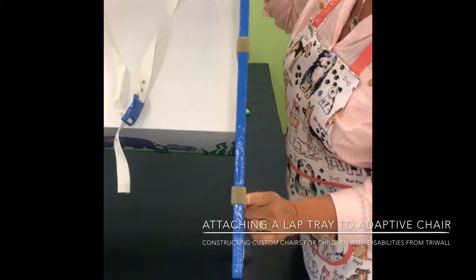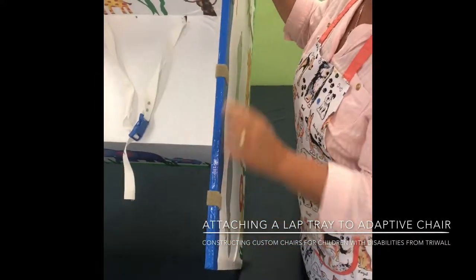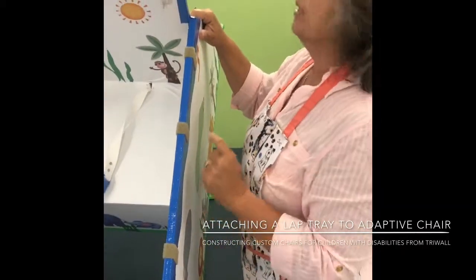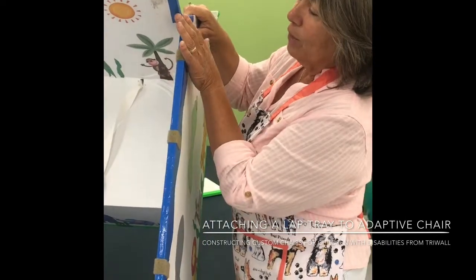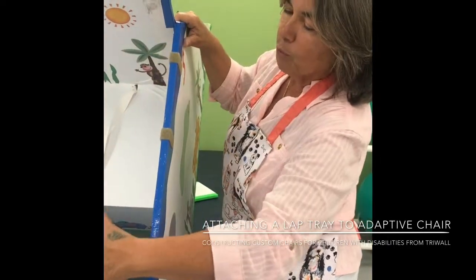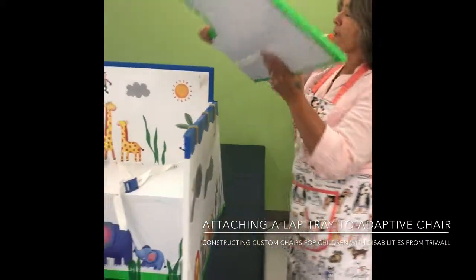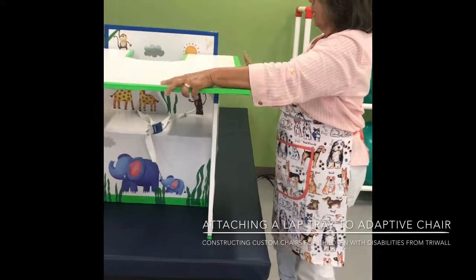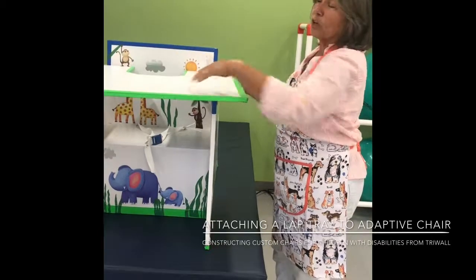You're going to wrap that loop around. This is sticky-backed loop velcro applied in several places — we have it in three places to make it nice and secure. It's more important to have them back here because if you have weight on the lap tray, the lever arm is going to be more forceful in the back.